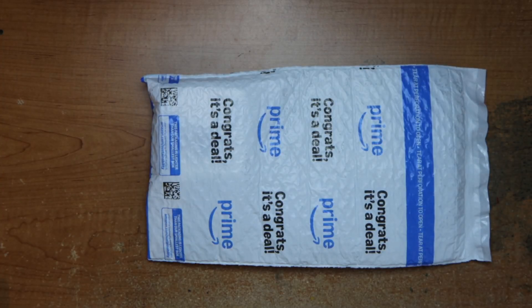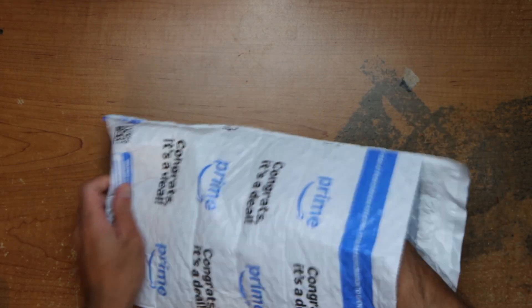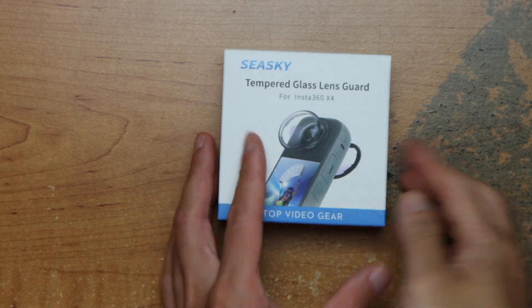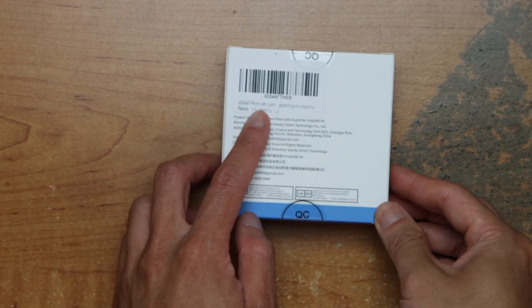Hey guys, this is Robert. Here's a package, so let's open it up and see what's inside. It's a third-party lens guard for the X4 — a premium glass, premium lens.